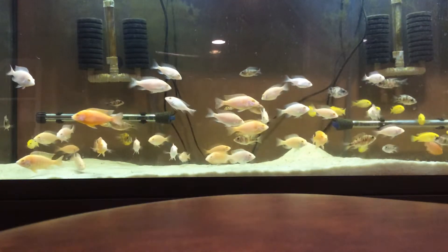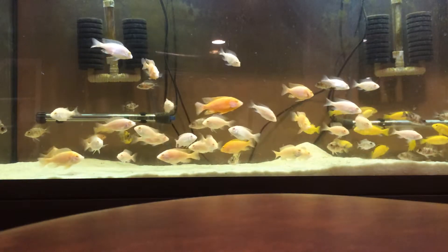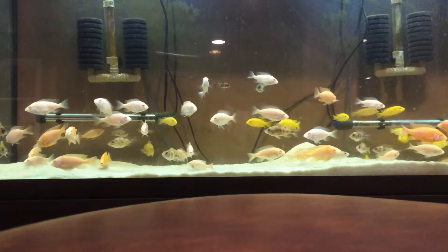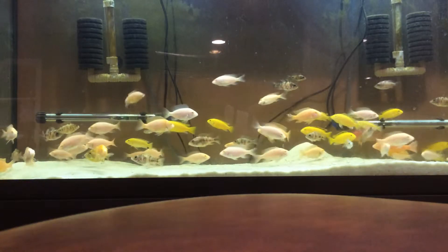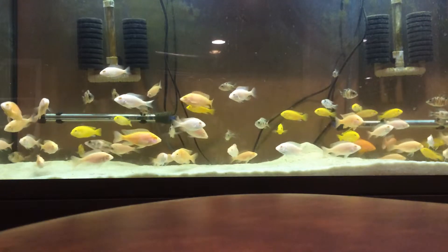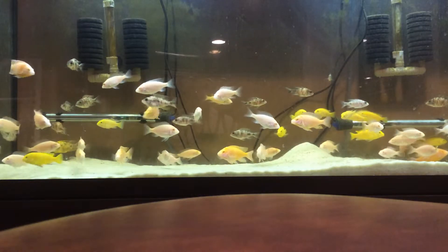Hey YouTube, today I will be talking about the top 10 essentials for an African cichlid aquarium. This is just my opinion — I might be forgetting things, so if I'm forgetting anything please comment below. These are not in order.